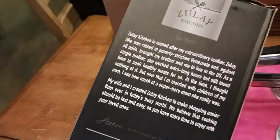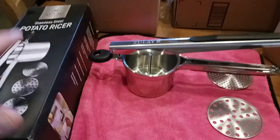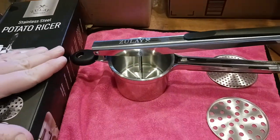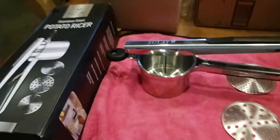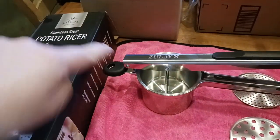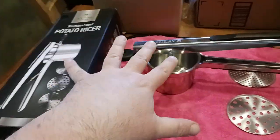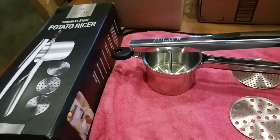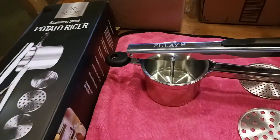On the back of the box you'll find Zule Kitchen's story, phone number, and social media. It's a new item made in China. If you like what you're seeing, comment below if there's another Zule Kitchen product you'd like me to test — I'll try my best to get it. I'll put a purchase link in the description. Don't forget to like, subscribe, and I'll catch you on the next video.